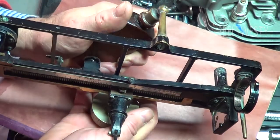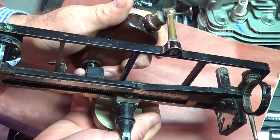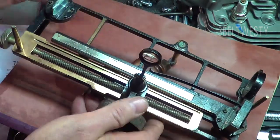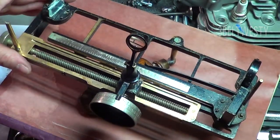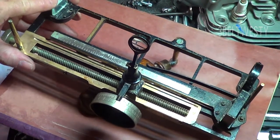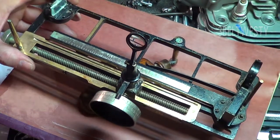This whole thing went underwater in Katrina, and it just shows how robust this stuff is, because it's solid brass and I was able to clean it all up even though it went under salt water. This doesn't have the original mirror on it — this is one I put on from a dime store.